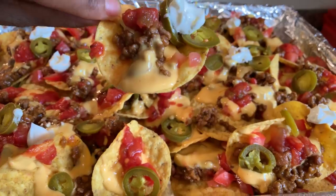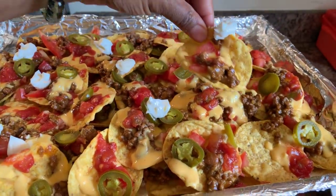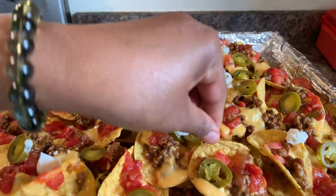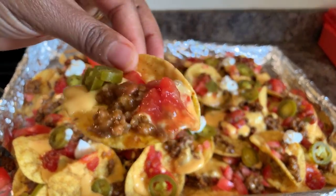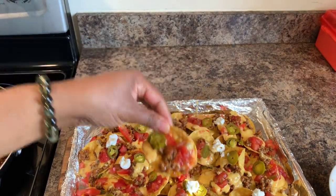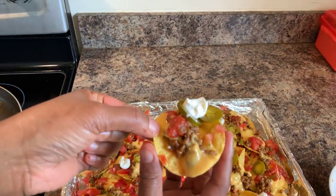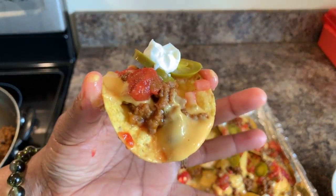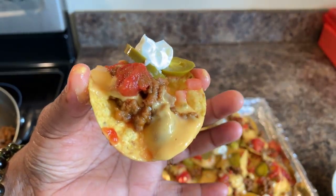Never sticking together — you see that? See how easy they come up? Never sticking together. You put shredded cheese on there and bake them, those bad boys are gonna stick together and you'll be fighting to get to them. Taste that and let me know what you think — you've got cheese, salsa, fresh tomato, jalapeño, and sour cream. Dig in!